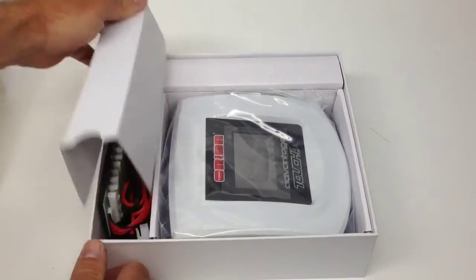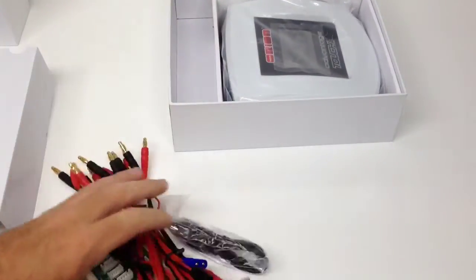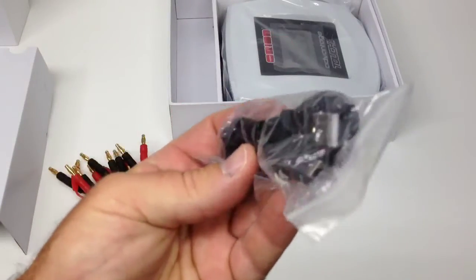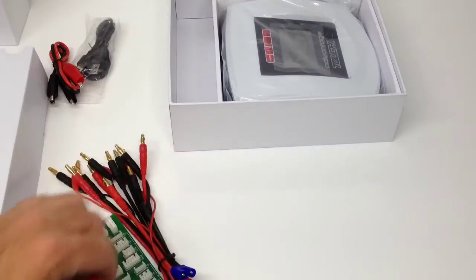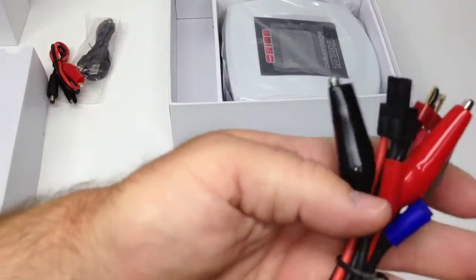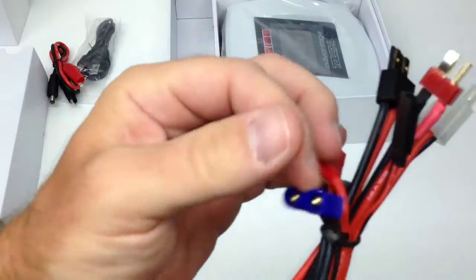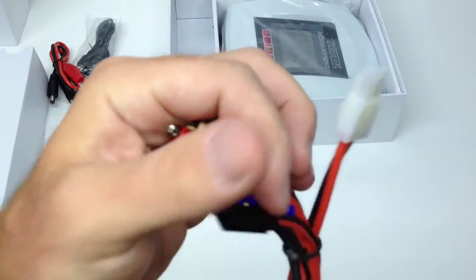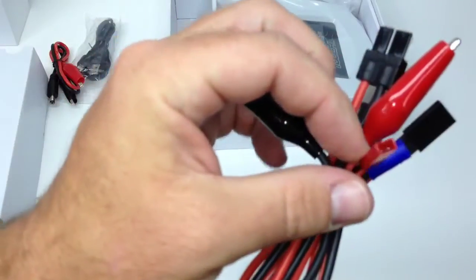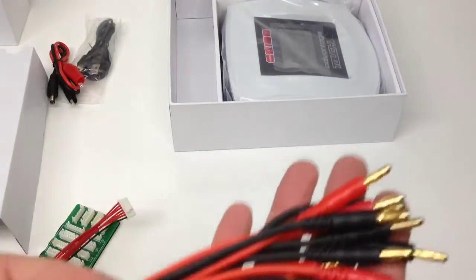Let's go through the cords and accessories that come with it. First, a USB cord — mini to regular USB, we'll talk about that in a bit. Alligator clips for the external input. All your different charge leads: alligators, an EC3 from LOSI, Traxxas high current, Dean's plug, a receiver pack, Tamiya, and a little JST. All four-millimeter bananas with about an eight-inch lead on each one — pretty good length.